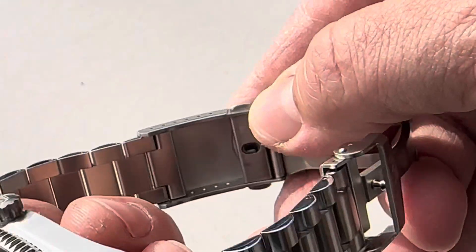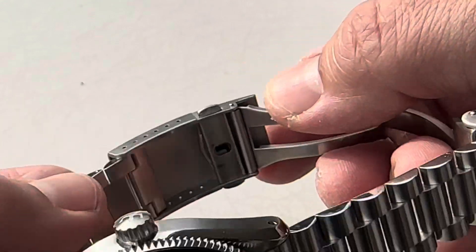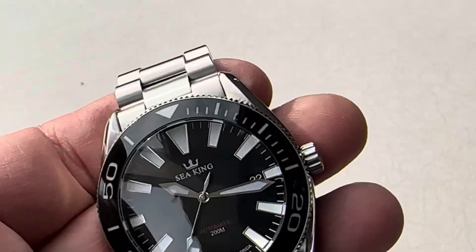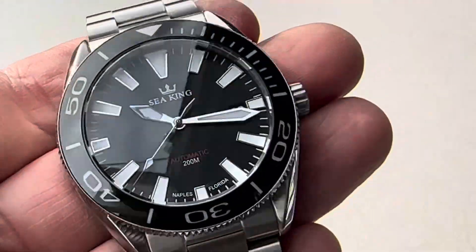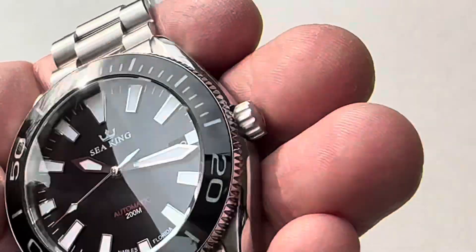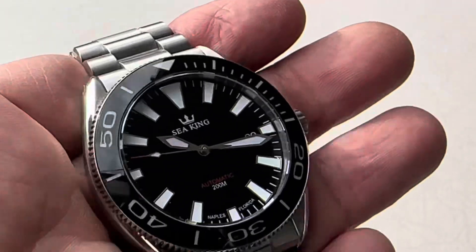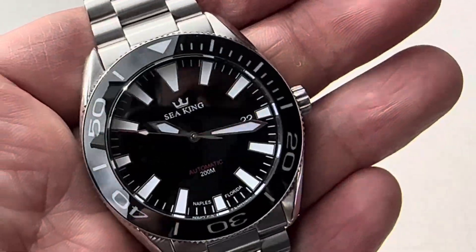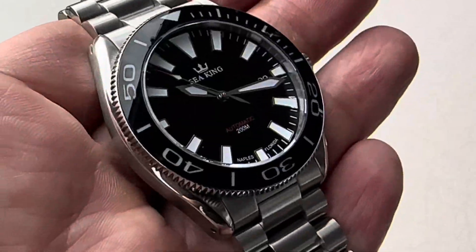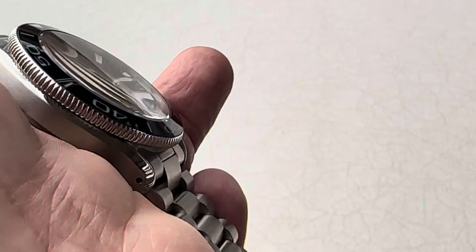You do have some micro adjustments on the clasp — there's no glide lock or anything, but there are micro adjustments. The sale price is coming in at $350, so that's a really good price right out of the gate. It might go up from there; I'm not sure exactly what he's going to price it at, but $350 as a starting point is awesome. I'll have a link in the description below to their website so you can purchase one at that price. I would jump on it before prices go up.